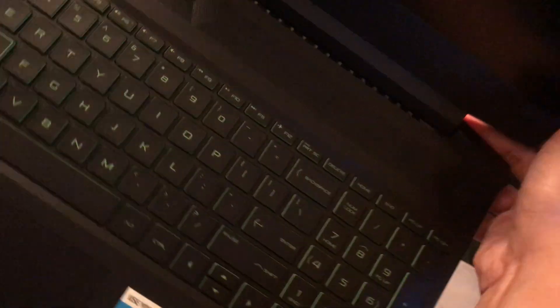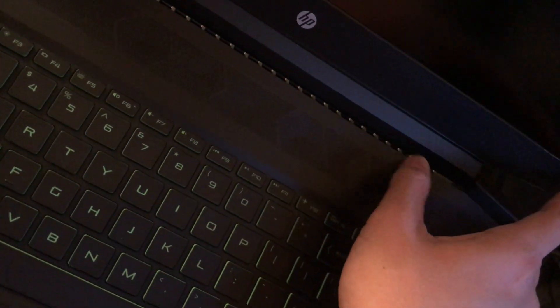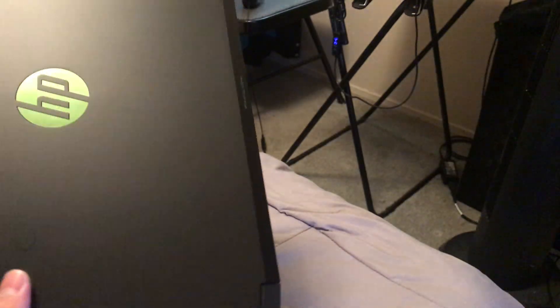If you look closer at the back there are also air vents down here. There are also air vents within the hinge for the screen — it's really nice.